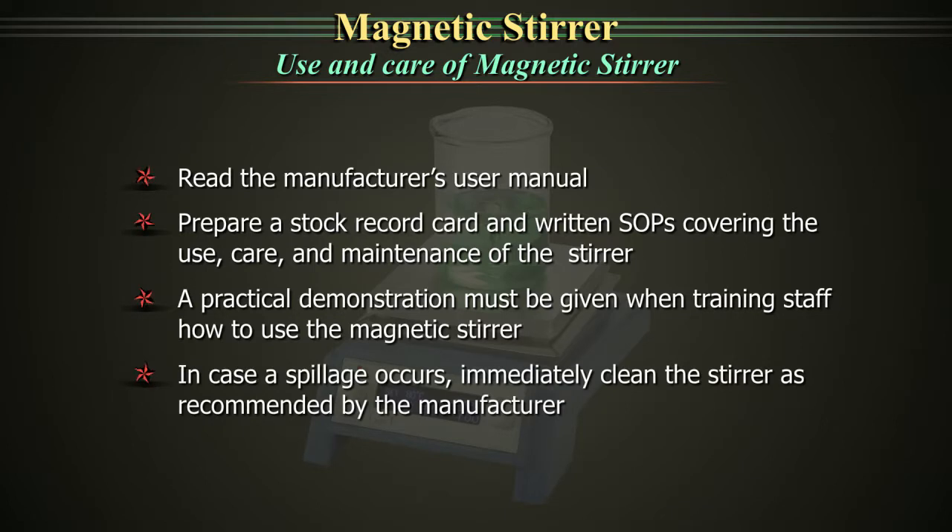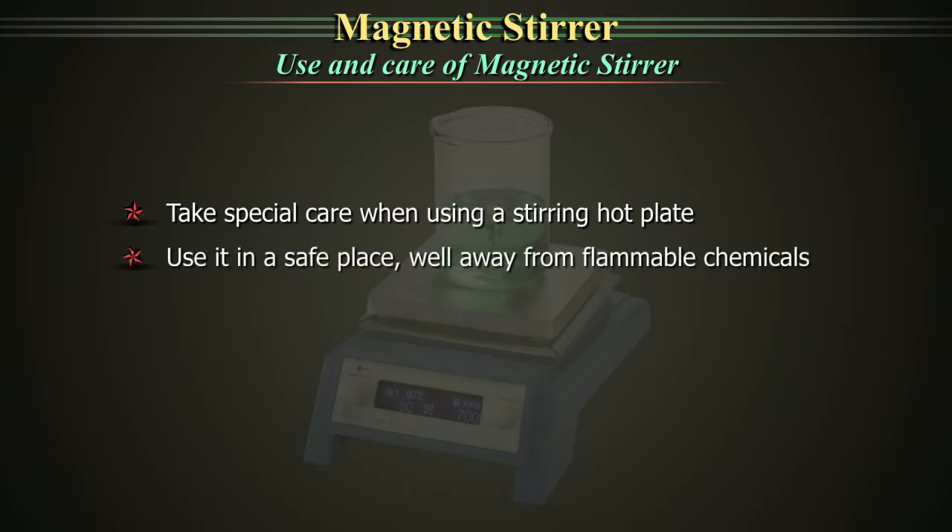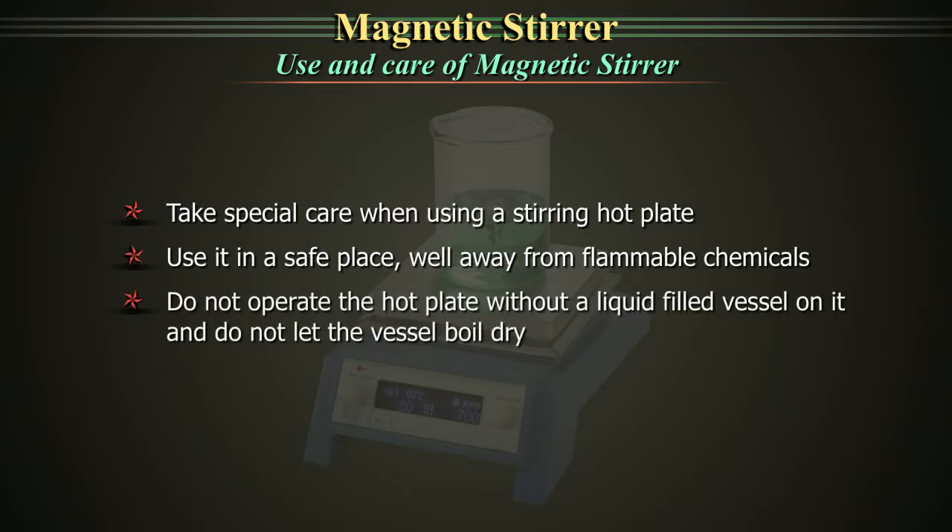In case a spillage occurs, immediately clean the stirrer as recommended by the manufacturer. Take special care when using a stirring hot plate. Use it in a safe place well away from flammable chemicals. Do not operate the hot plate without a liquid-filled vessel on it and do not let the vessel boil dry. Turn it off immediately after use.